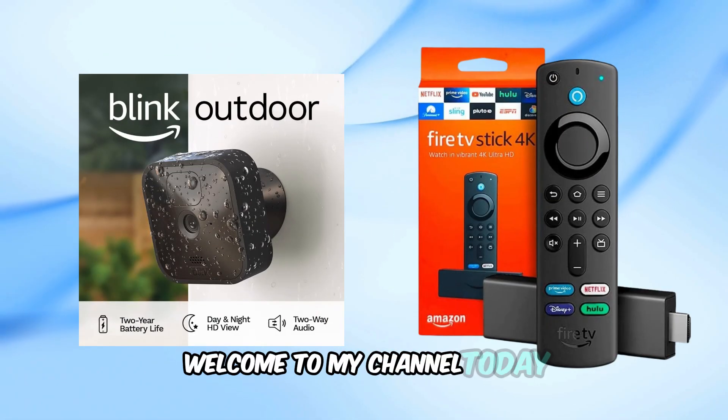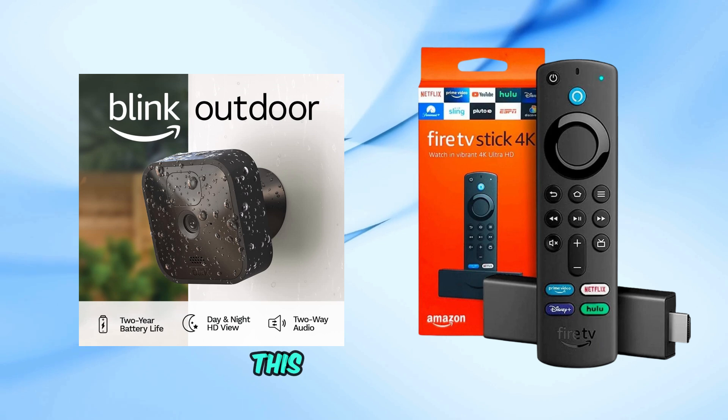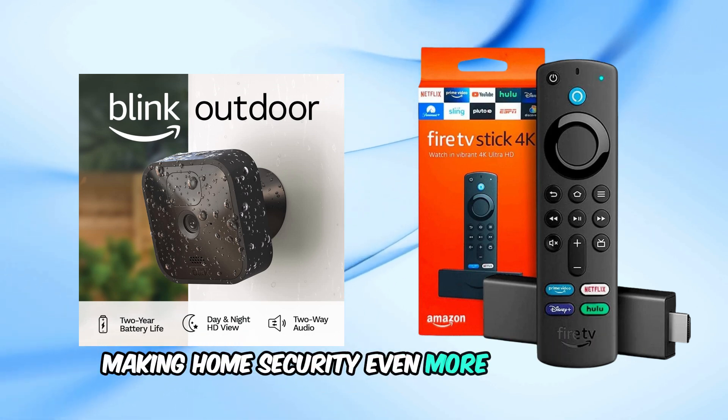Welcome to my channel. Today, I'll show you how to connect your Blink cameras to your Fire TV. This setup will let you monitor your Blink cameras directly from your TV, making home security even more convenient.